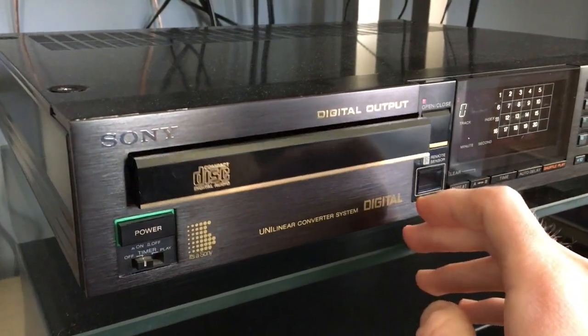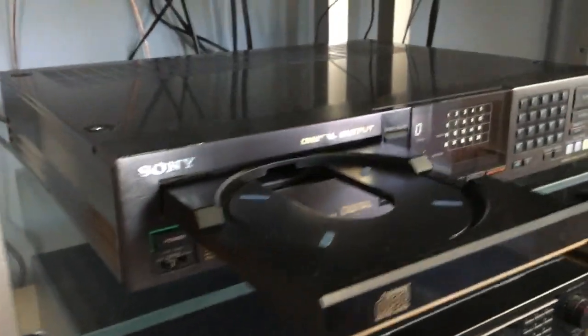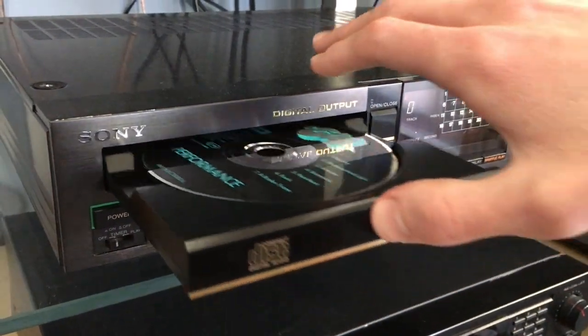The 650ESD features a rail-guided linear skate disk loading mechanism. Mine was a little sticky from sitting around for a while, but with a little help by hand it works nice and smoothly. It might just need a belt replacement.